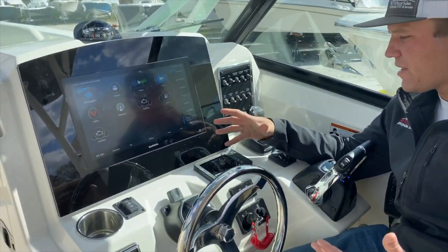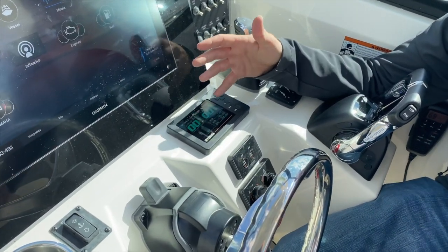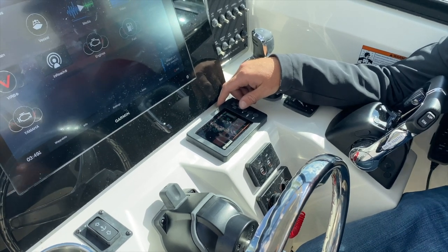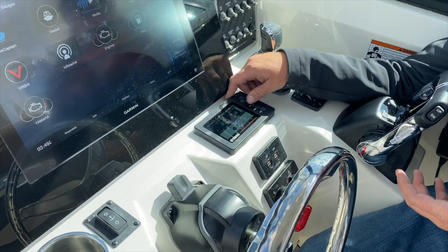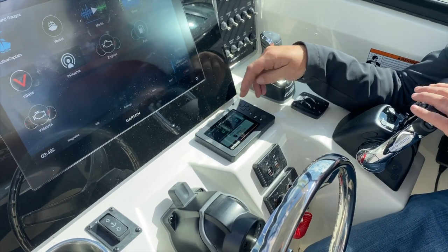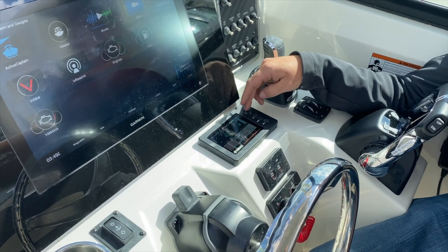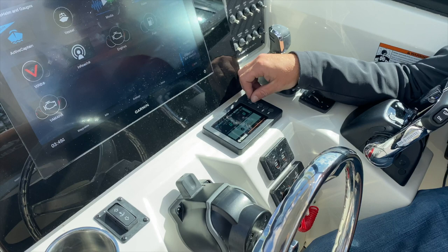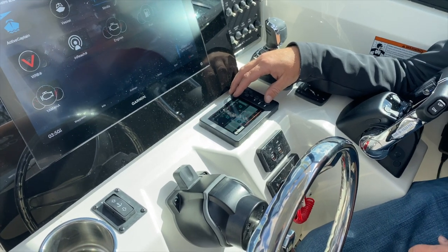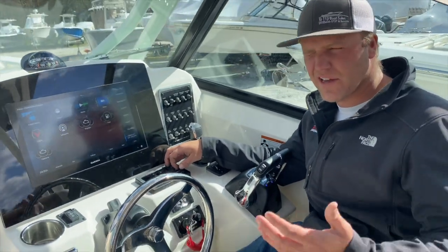Coming over one more, we have a combination screen giving you a combination of RPM, speed, and fuel economy information. Last but not least, this is troll mode — you can come over to this, hit set, and then adjust your engine RPM using the arrows up to approximately 1,250 RPMs. Not really something we use a lot around here with the current — I think it's more designed for lake fishermen.